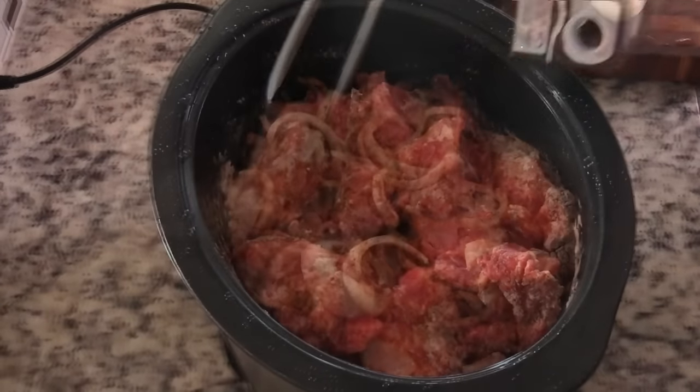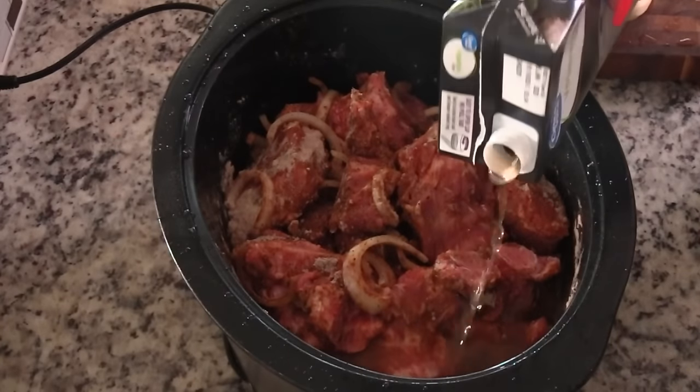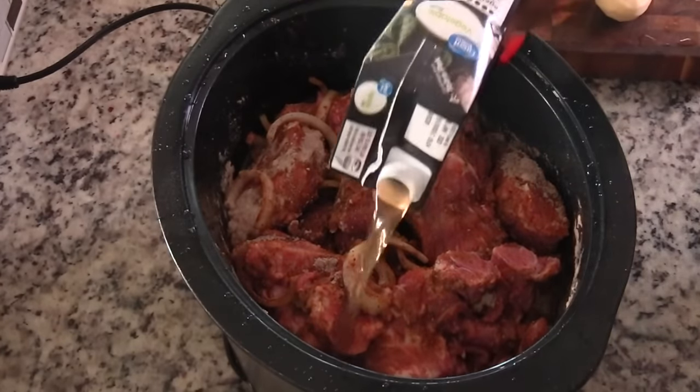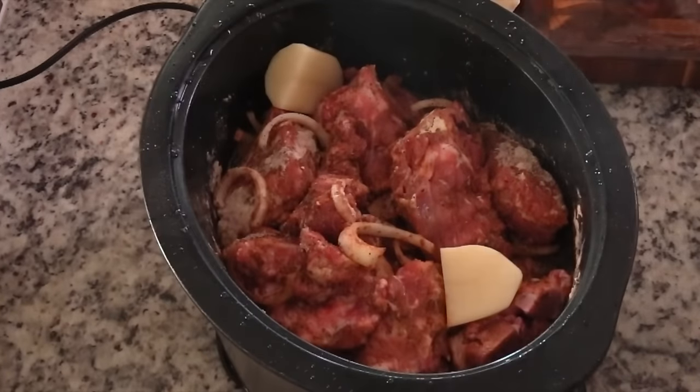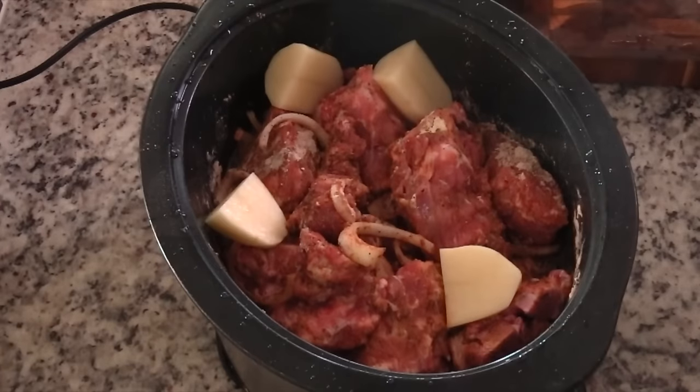So now we're just going to toss the meat, make sure it's well coated, and then we're going to start pouring in broth. I like to use vegetable broth but you can certainly use chicken broth or beef broth if you're making beef neck bones.